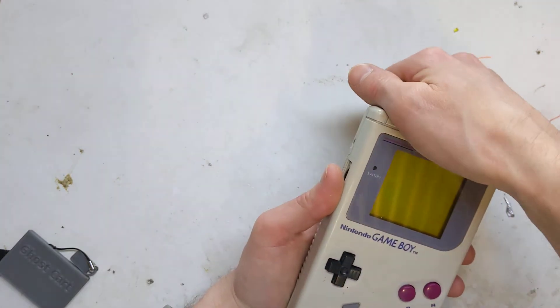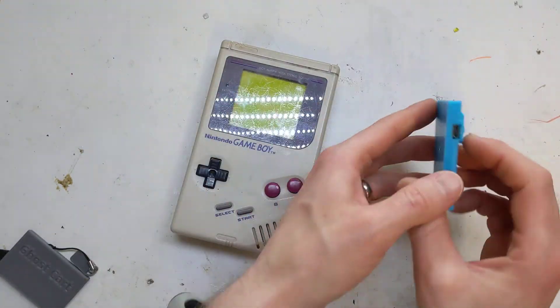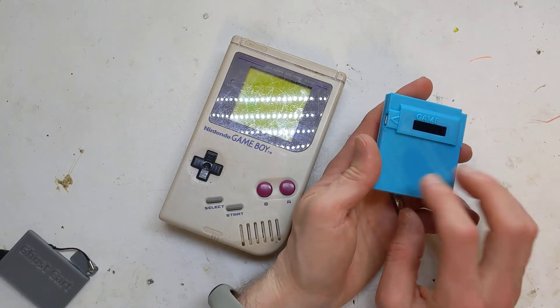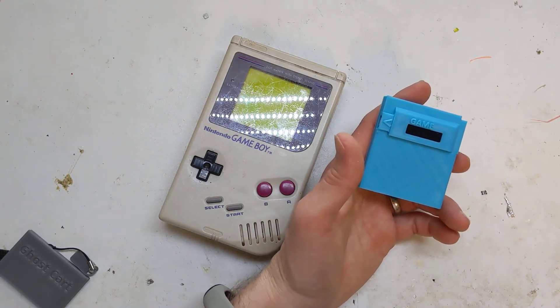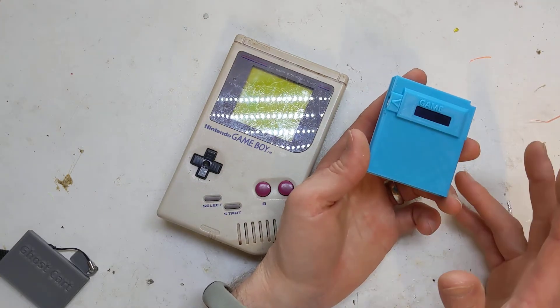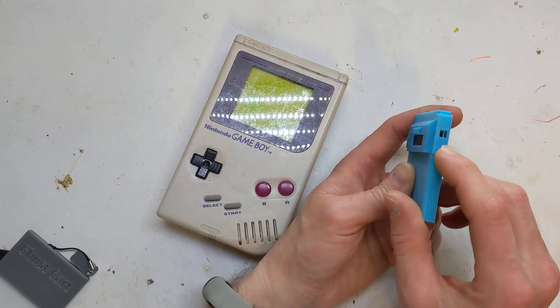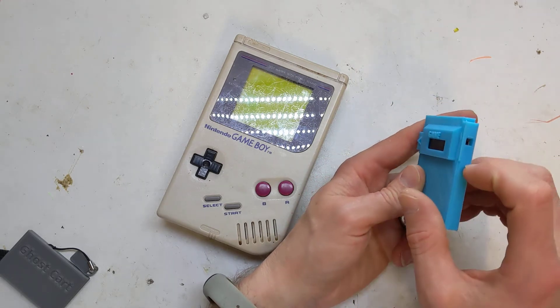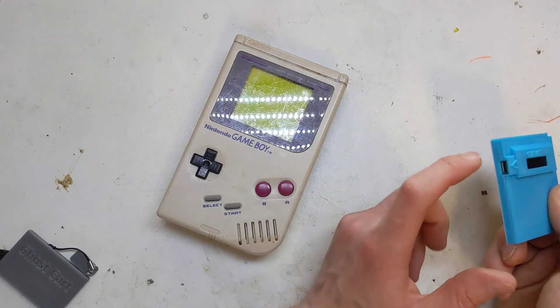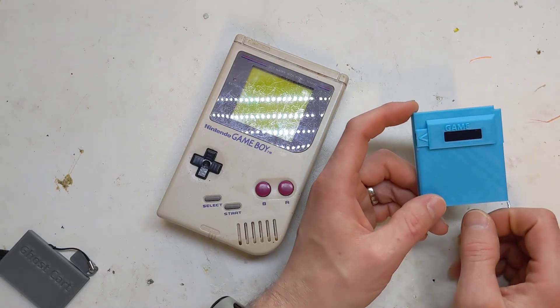I did realize that when I flash this, I'm not sure if it flashes at 3.3 volts, or the Arduino was just pulling too much power — the flash just would not flash. So I had to install a little kill switch so you can turn it off while you flash the cartridge, and then just turn it back on to flash whatever game is on there.